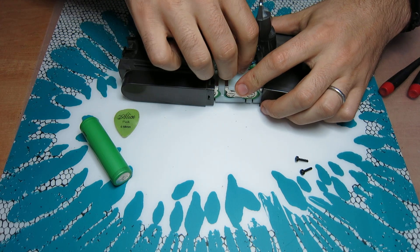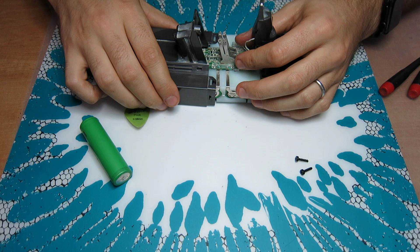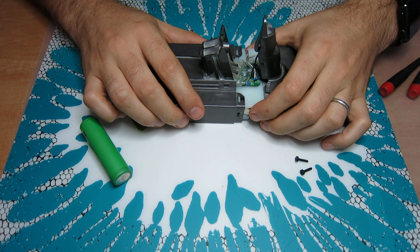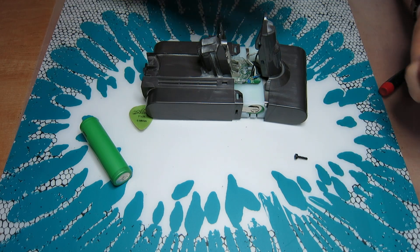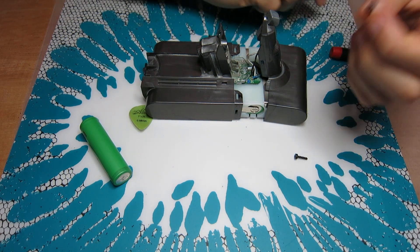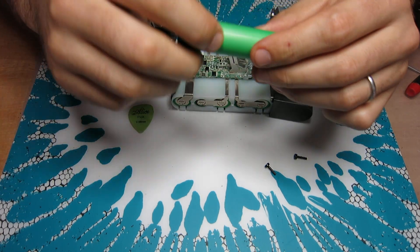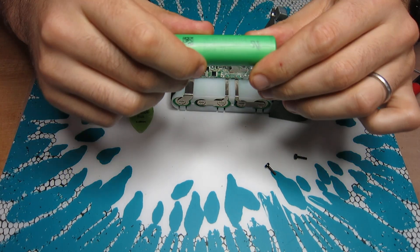That's the way it's sitting — it's like a battery indicator, a battery charging indicator — those lights there. And that whole assembly is held by a T8 screw.